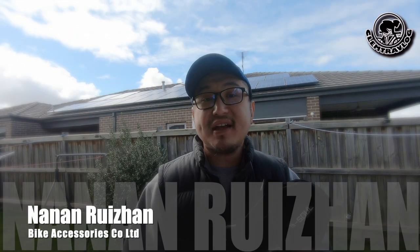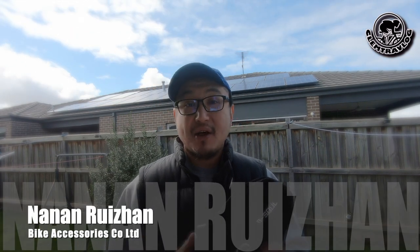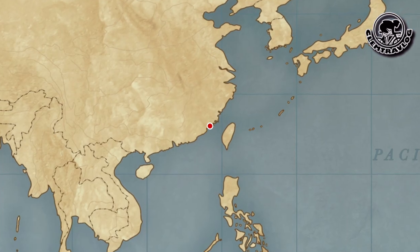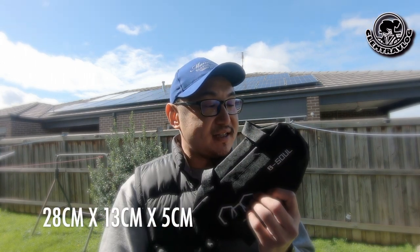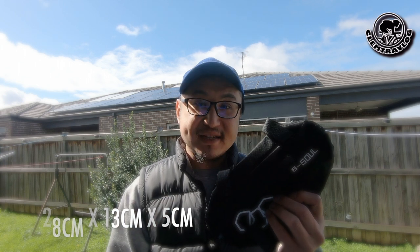Before we test this frame bag, let me give a brief introduction of this company. This frame bag is produced by Nan Nan Rezan Bicycle Accessory, which is based in Chenzhou or Fujian in China. I bought this from eBay for $16. It is made with polyester, with a size of 28cm by 13cm by 5cm.